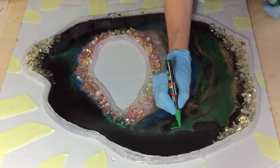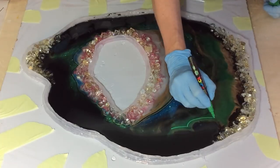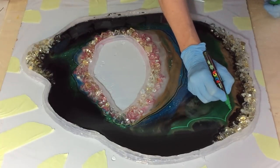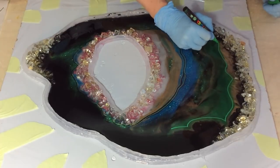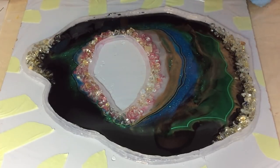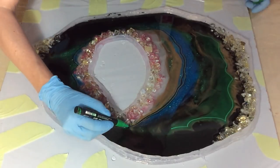Hello everyone, I'm back! In my previous painting I wasn't that happy with all the black, so in this video I'm trying to fix that. But first I am placing some more acrylic lines.